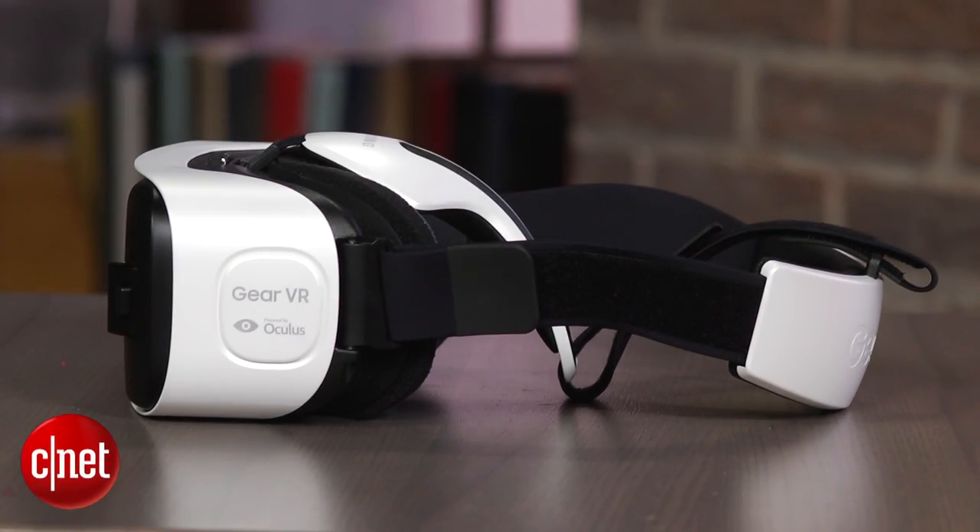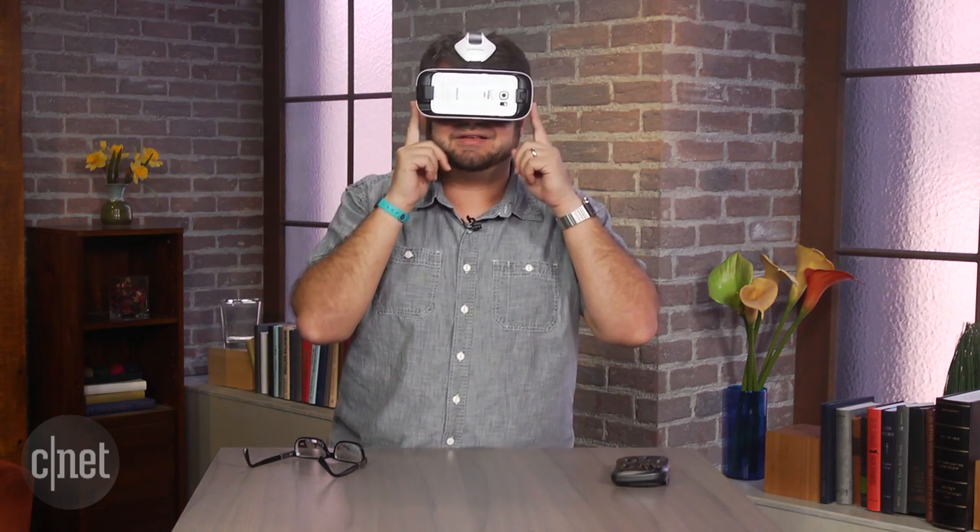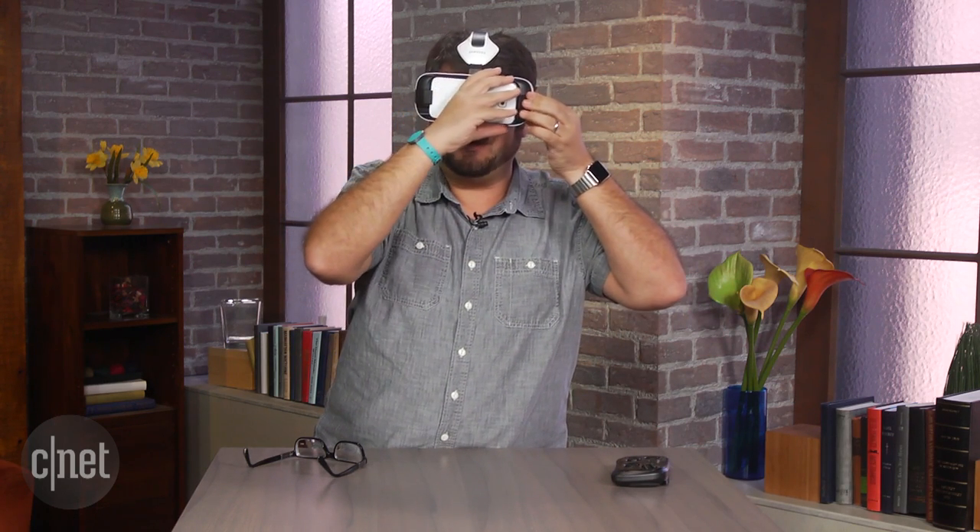Welcome, VR-naughts! I'm Scott Stein in virtual reality wearing the Samsung Gear VR for the Galaxy S6. Six months ago I had taken a look at one of these for the Samsung Note 4, and I thought it was an interesting view into virtual reality.